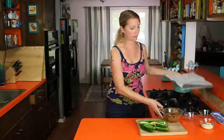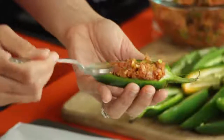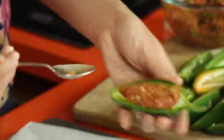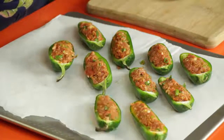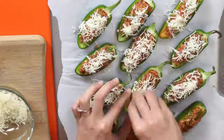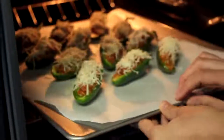Now we're just going to stuff the peppers. I'm going to use a baking sheet lined with a little bit of parchment paper just so that when I sprinkle cheese everywhere it doesn't get all over the baking sheet — though you don't have to use parchment paper, it's not crucial. You just stuff each pepper with maybe a tablespoon or so of the filling. Kind of pack it in there, get it all the way down to the bottom. Once they're all stuffed, we're going to sprinkle each of them with a little bit of cheese — maybe a teaspoon or so. I'm using Monterey Jack, but it doesn't really matter, you can use whatever you like. Now into a 400 degree oven for about 25 to 30 minutes until the centers are firm and cooked.